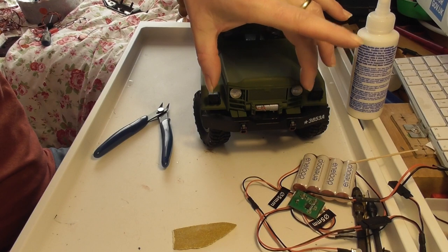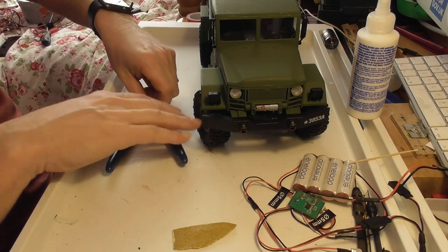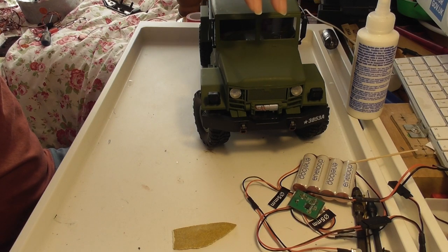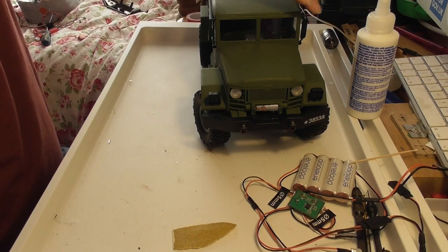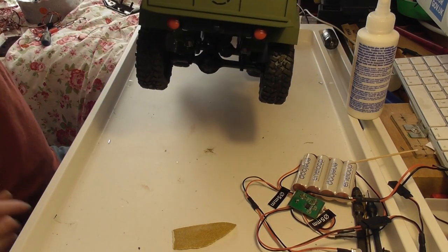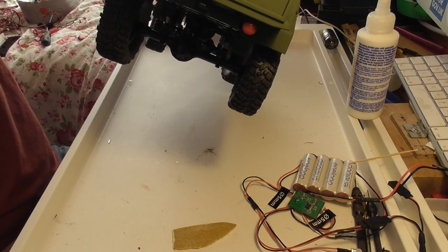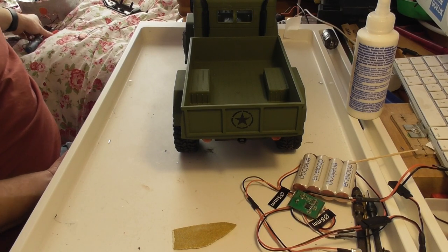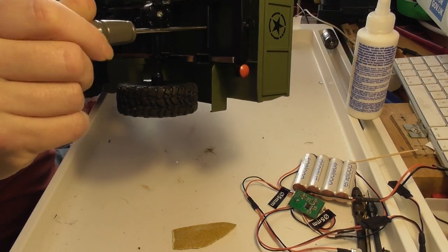While those fronts are drying — it will probably take about half an hour — I'm going to think about the back end of the truck, because that's where it's going to be most difficult. The front end I'm just going to replace the LEDs already in there and they'll just slide in. At the back we've got these plastic painted fake lights, and that's where I'm going to want to put the bulbs in. The first thing I need to do is take off the flatbed — that's just two screws.